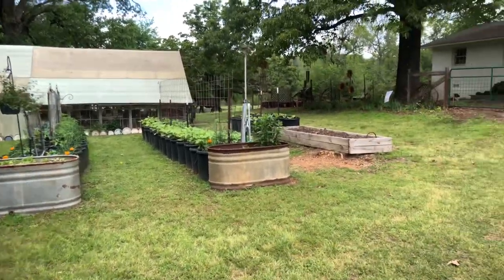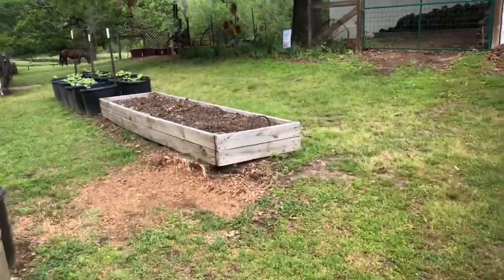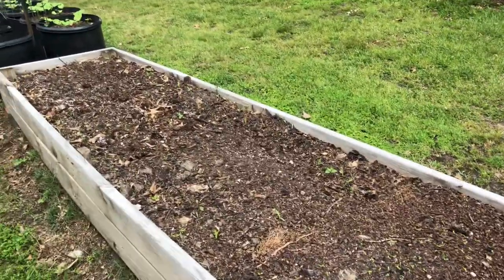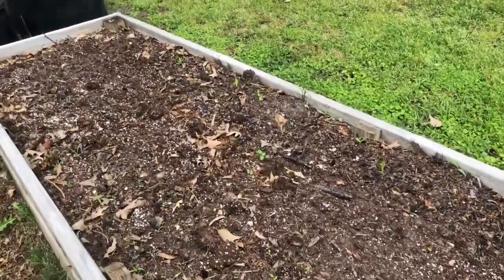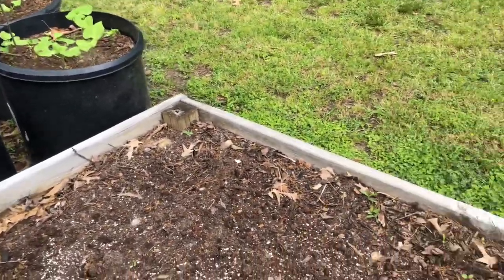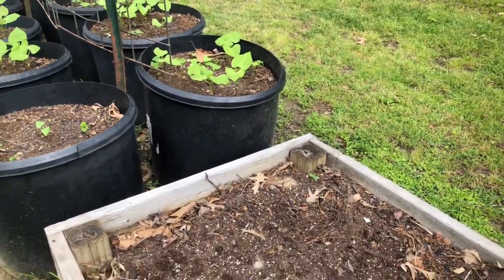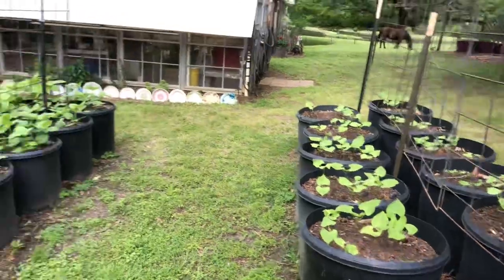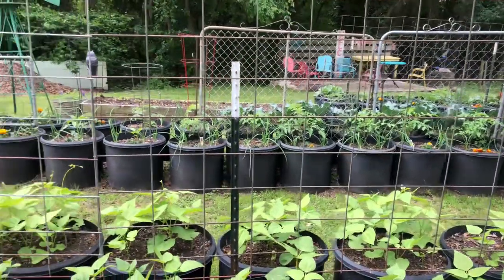One thing I forgot to show y'all is this bed over here — my husband is going to try to grow some corn. We seeded that the other day, so hopefully I see a few little corn coming up. I'll probably won't weed it for a while till we can tell for sure what's corn and what's not. All right, thanks for visiting with me — I'll talk to y'all later, bye-bye!